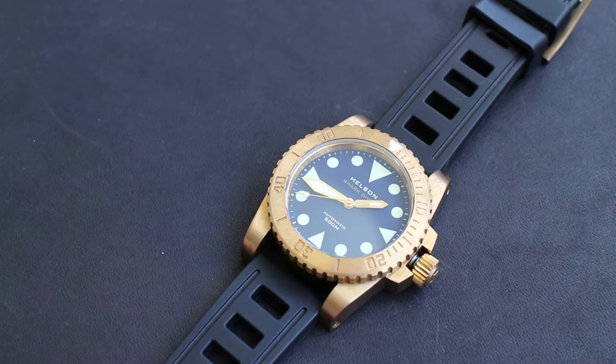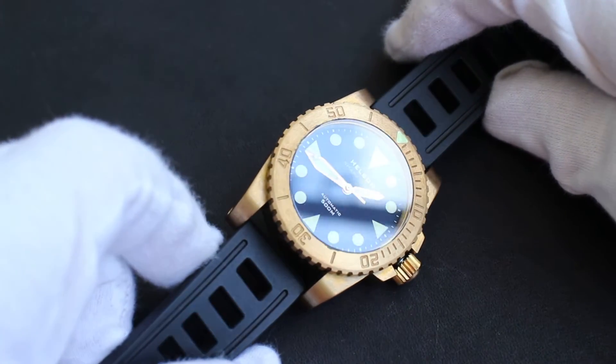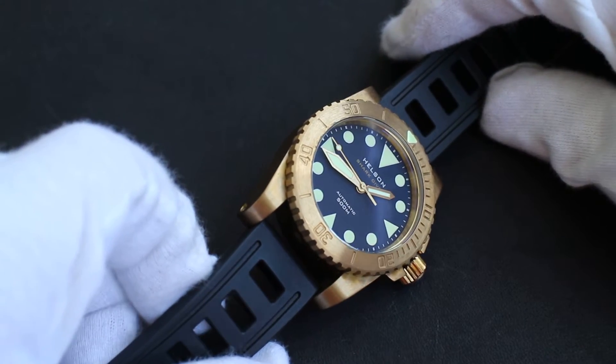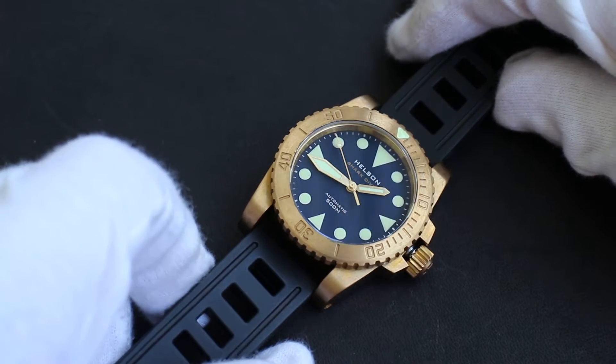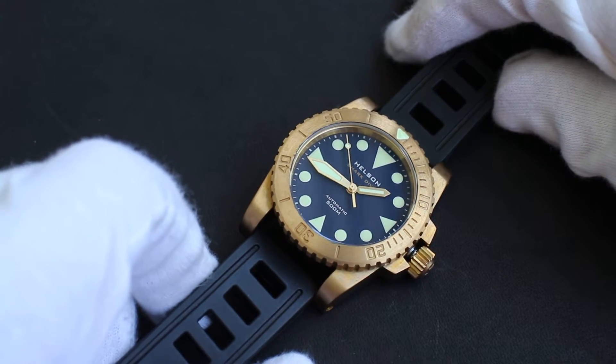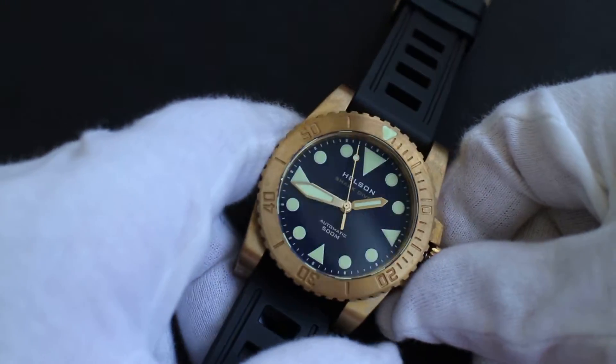Hi everyone, welcome to another watch review. This is something from my collection — the Helson Shark Diver in brass at 42 millimeters. It is a 500-meter depth watch with a Seiko NH35 movement and sapphire glass.